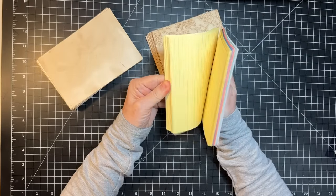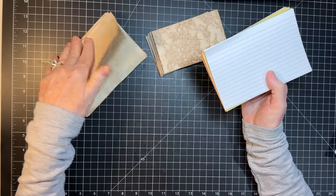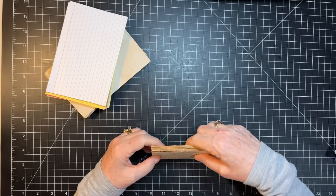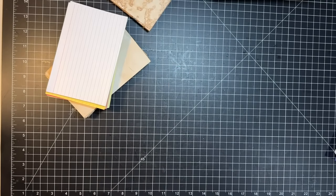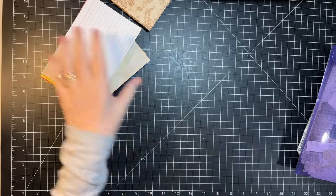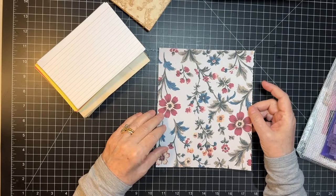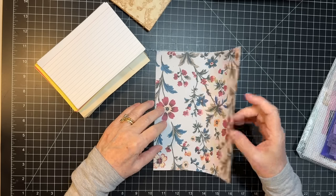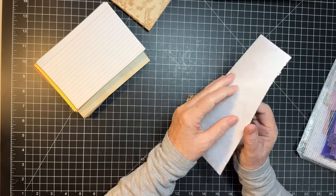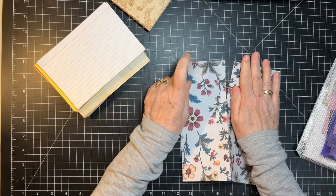Now we're going to do stuff with scraps! First of all, I have this little stash - these are four by six index cards. I have some coffee-dyed ones, some colored ones, and some smaller three by five ones too. We're going to have a little play with these - this is an idea from Kathleen Mauer and I'll link her video below. I think this is just about the right size, so I'm going to put this in half and tear it.